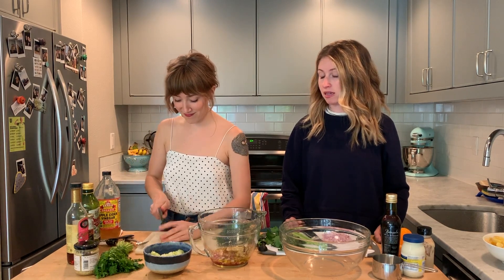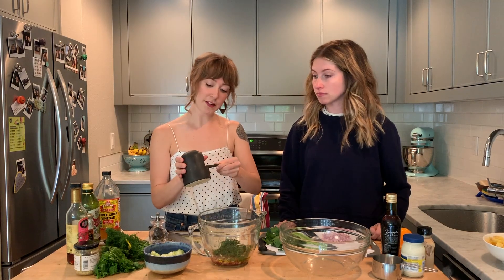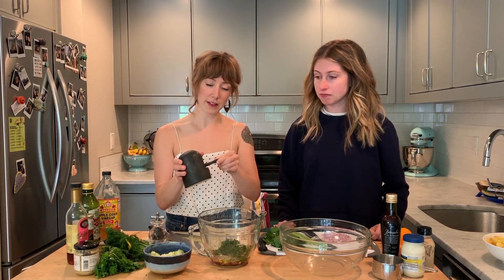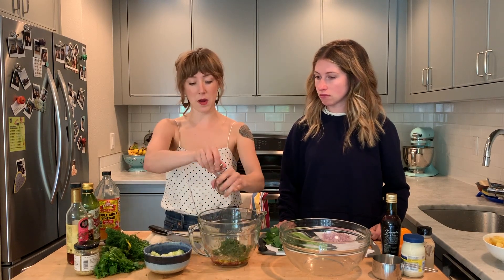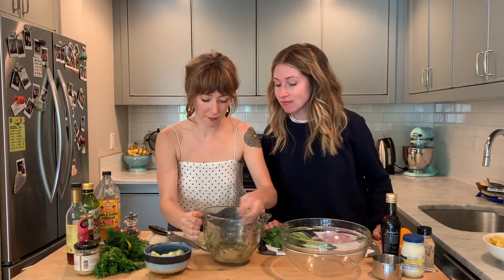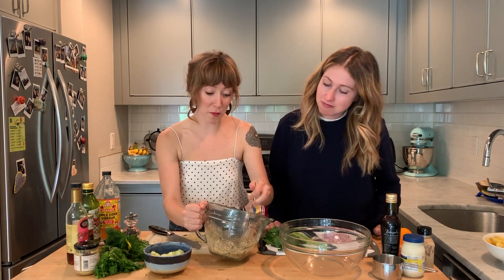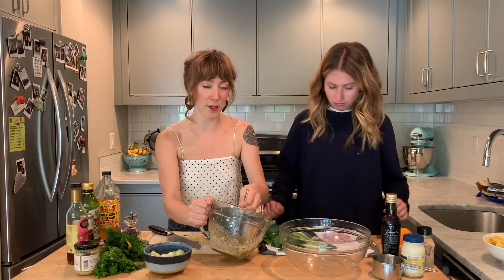Last but not least, about a quarter cup of dill. If you're dill-averse, she hated dill until about six months ago and now can handle it in small doses — it's pretty pungent. About a half teaspoon of salt, more to taste, and about half a teaspoon of freshly ground black pepper. Whisking it together, noting the shallots are coarsely chopped but will add a little extra crunch.